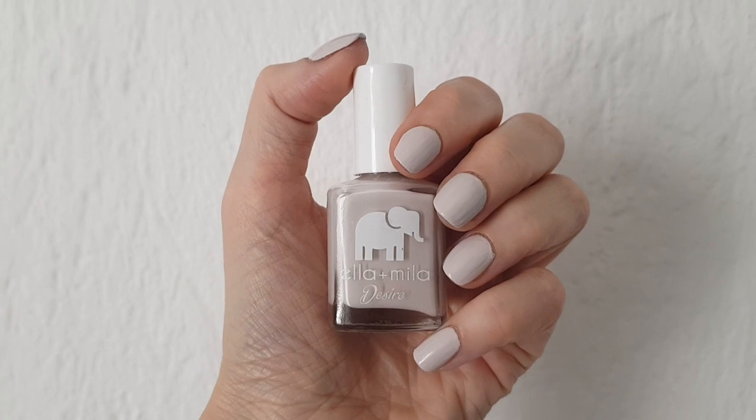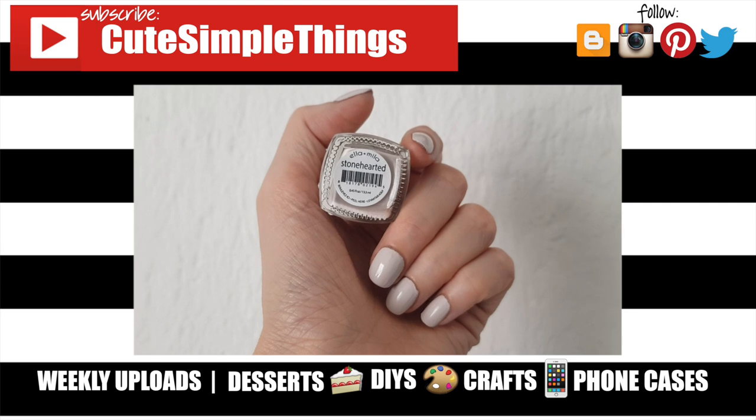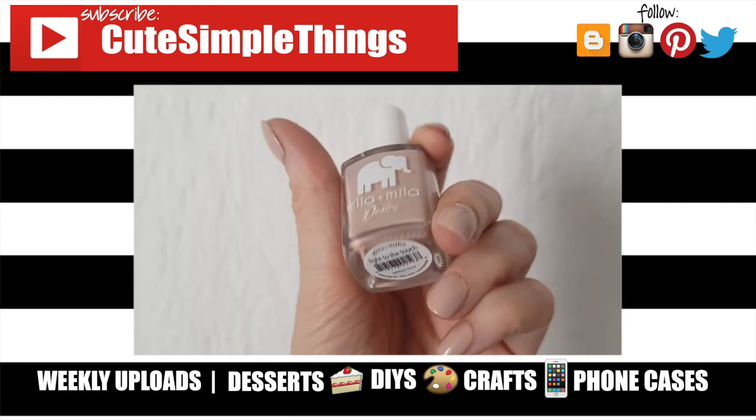Hopefully this was helpful and you'll like it. If you did, don't forget to give this video a thumbs up. Check out more reviews and nail care that I have on my channel and subscribe for more. Let me know what you think of this one and share this. Thank you so much for watching — I'll talk to you later, take care, bye.